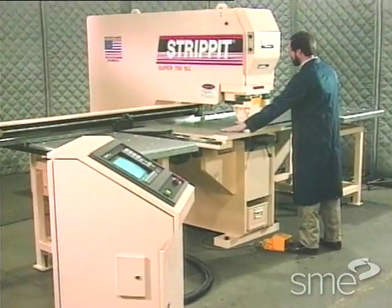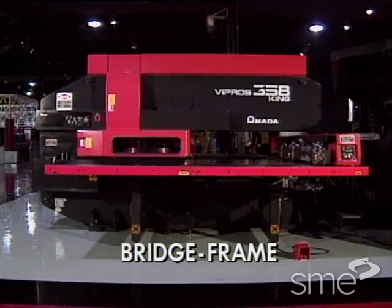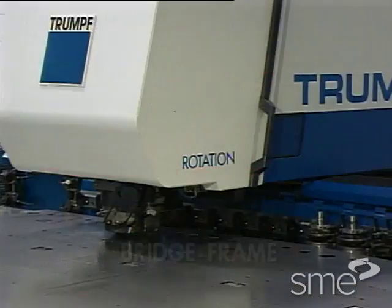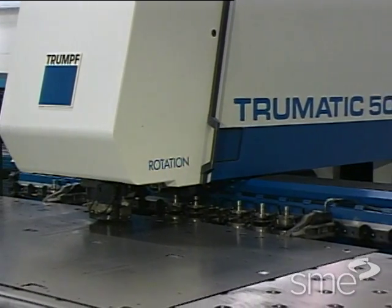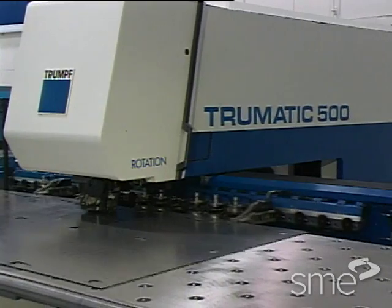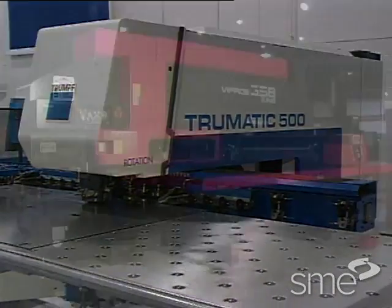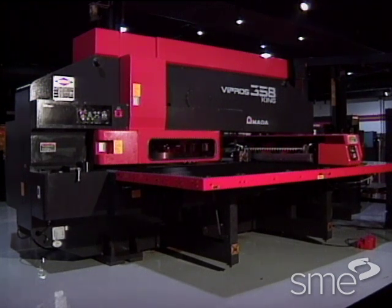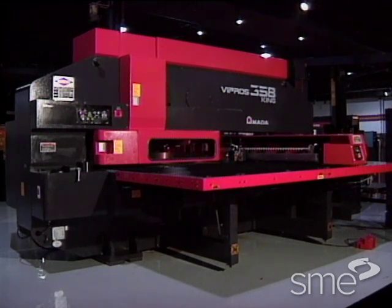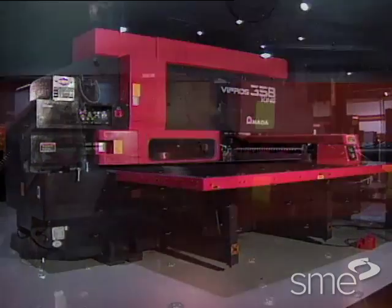Punch press frames are either a C-frame configuration or a bridge frame design. The most popular design is the C-frame, which has clamps located on either the front or the back of the press table to grip and position the workpiece. The bridge frame design, supported on both ends, minimizes the deflection that occurs on the C-frame press as a result of the uneven opposing forces pushing the upper and lower portions of the C-frame.